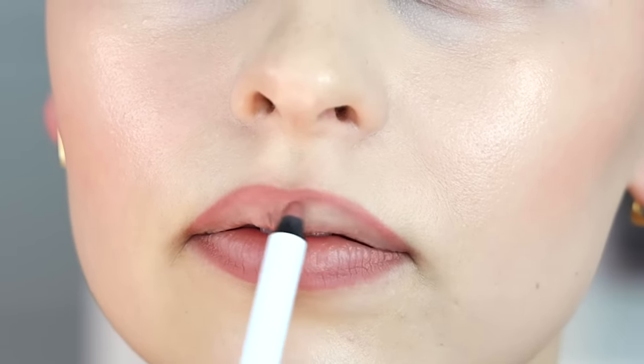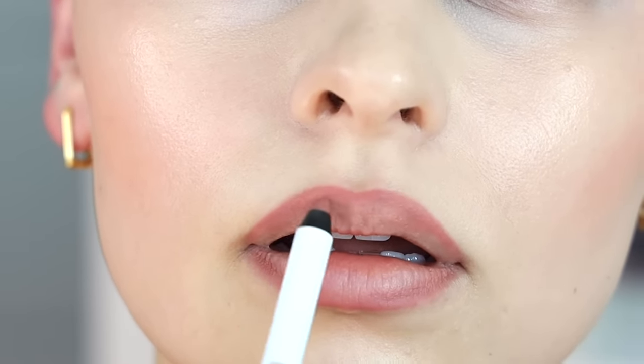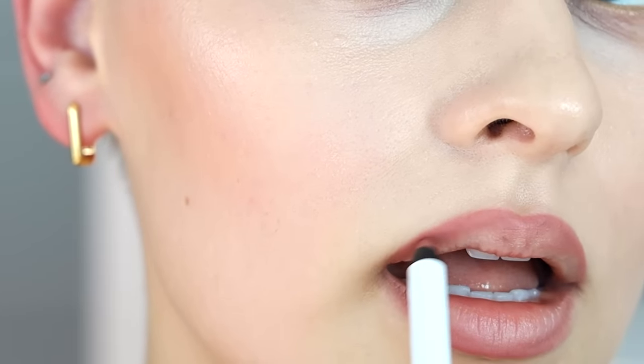From the edge, I'm just going to kind of fill all around, focusing on the edges. It helps to exfoliate your lips first, but I didn't do that.